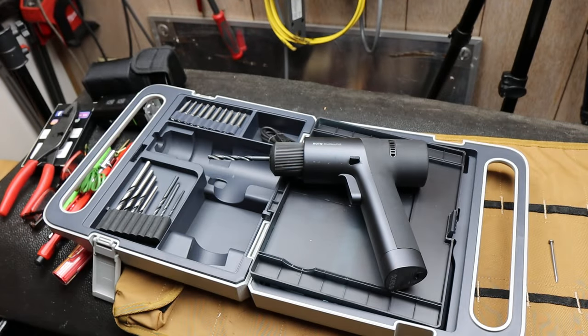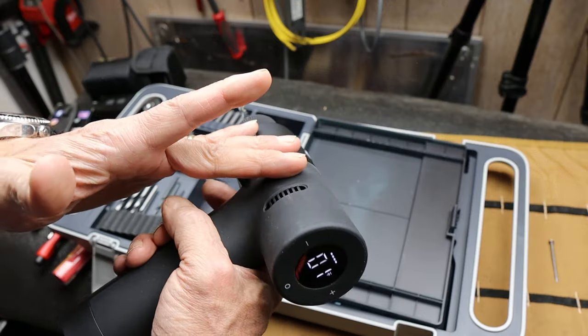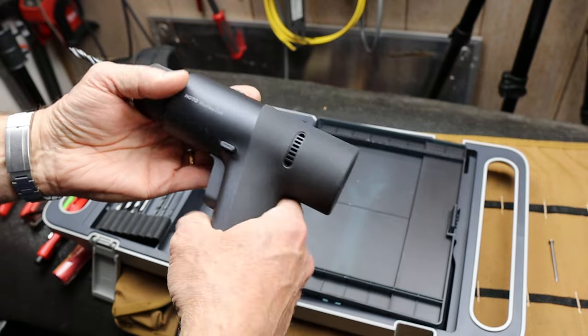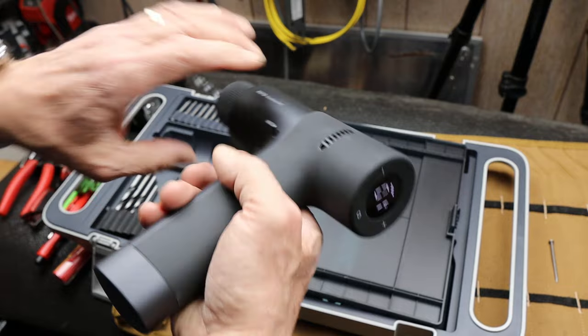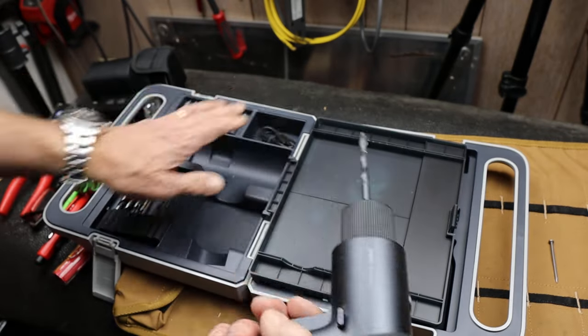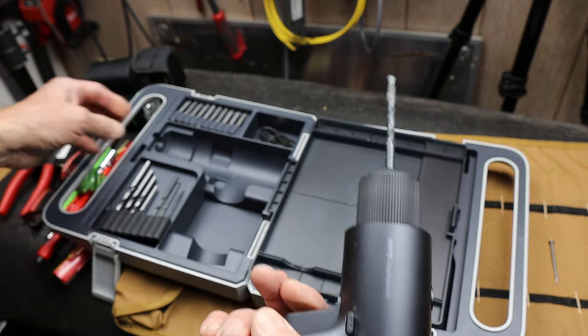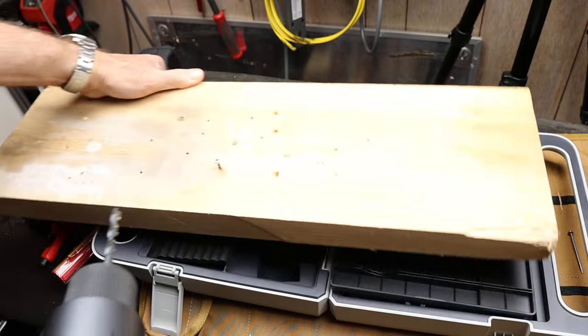Now, if you want to give a drill to somebody who may not be as well-versed in drills, something like this works. Plus, it is just friendly — it almost looks like a hair dryer. USB-C charging in the handle here, comes with a cord. Nice and smooth. Let me throw a piece of wood out here and we'll take a closer look at it.